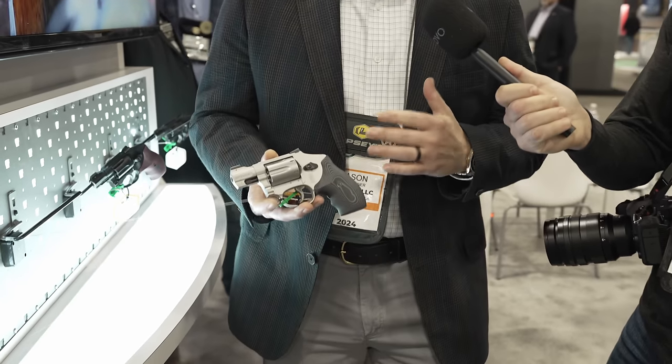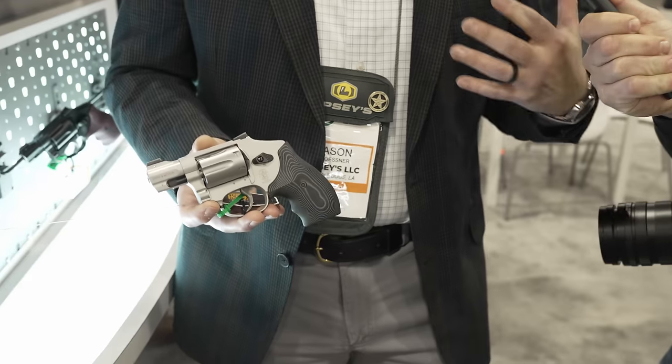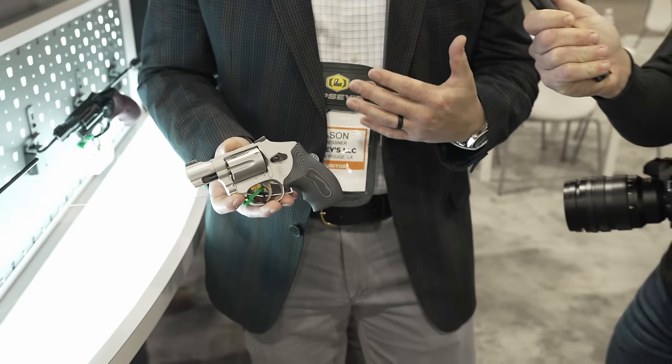We've launched this new Ultimate Carry series of J-frames. What we really wanted to do was take all the things that the J-frame was kind of lacking over the years.